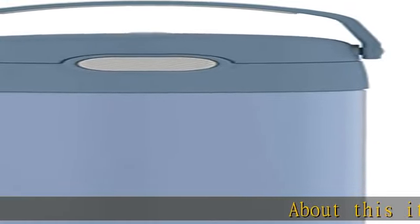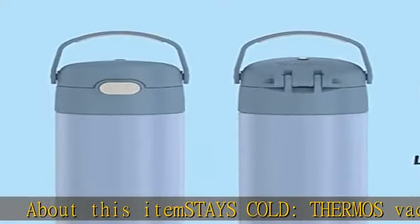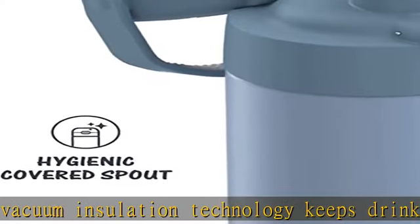Thermos vacuum insulation technology keeps drinks cold for up to 12 hours. Our kids' water bottles are built so their drinks are as cool on the inside as they look on the outside.